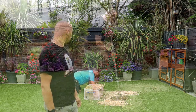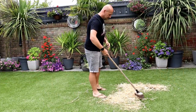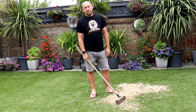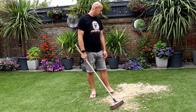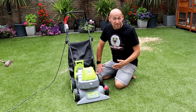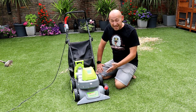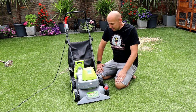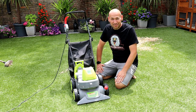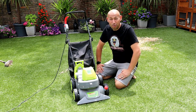Am I going to clean that up? That's not working. Right, well that little accident gives me the perfect opportunity to test and review the Garden Gear artificial grass vacuum, and I hope it's up to the job because that is one big mess.